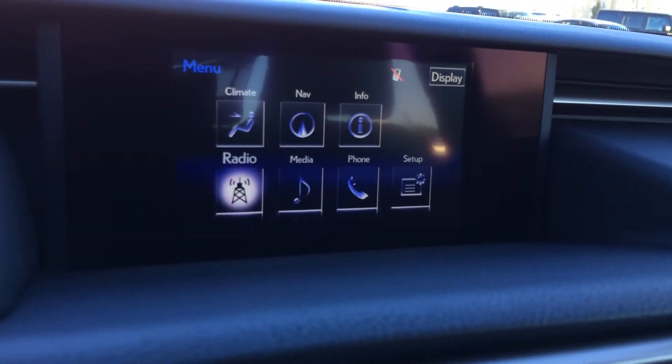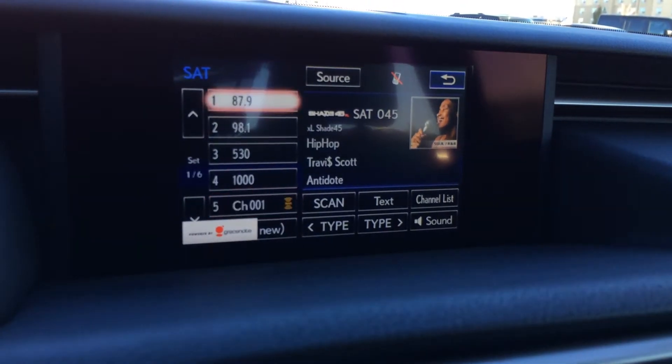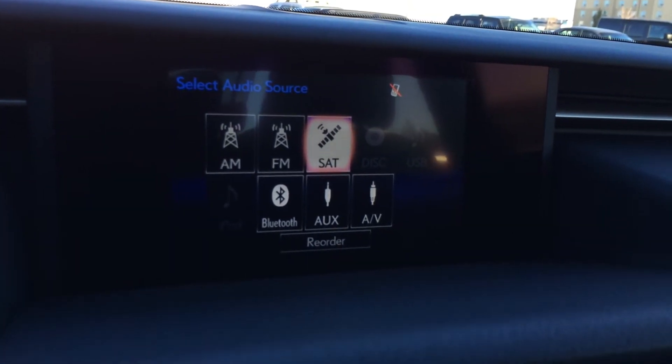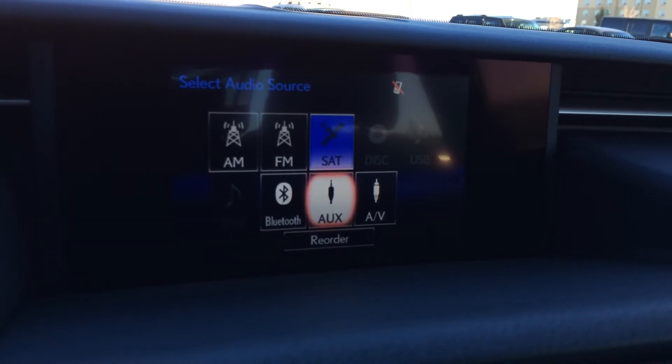Fifteen-speaker Mark Levinson premium audio system. Supports AM, FM, HD radio, satellite, CD, DVD, USB, auxiliary, Bluetooth, AV, and iPod capabilities.